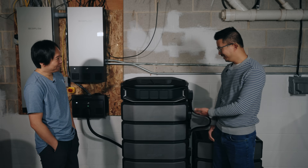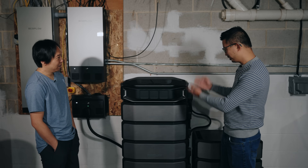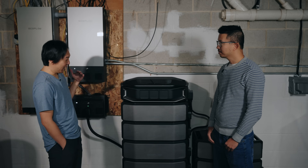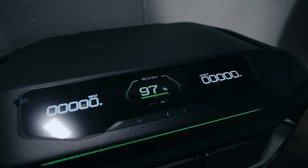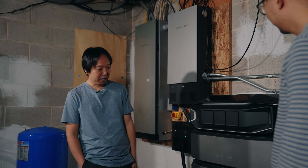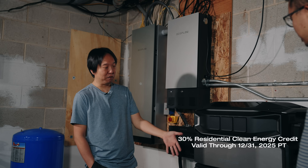Just looking at the website and how much this stuff costs — going back to my eco-envy — this is a very high-end product. What made you decide to jump right into it? I'm always about the latest and greatest technology. I don't go back in time. As far as the cost, there's a tax credit, and I want to take advantage of that. It really helps with the finances — this product with the tax credit.